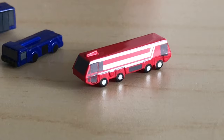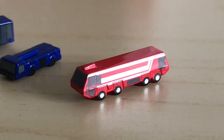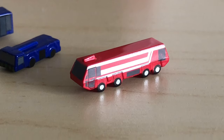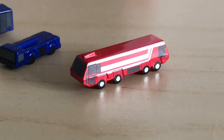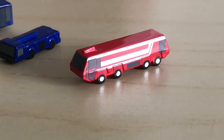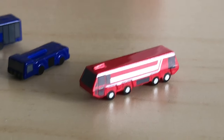Moving along, we have a fire truck — just a standard fire truck really. I don't use fire trucks often on my airport, but they could be handy if you want to have an emergency situation scene. It gets the job done.